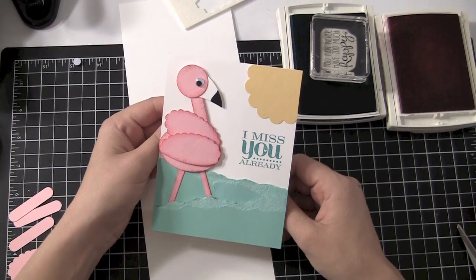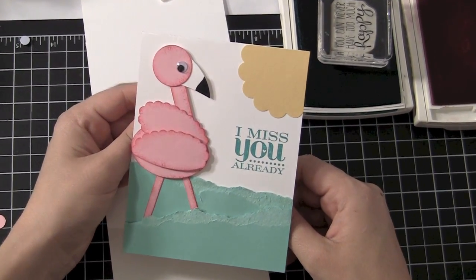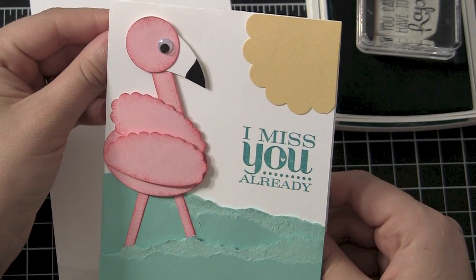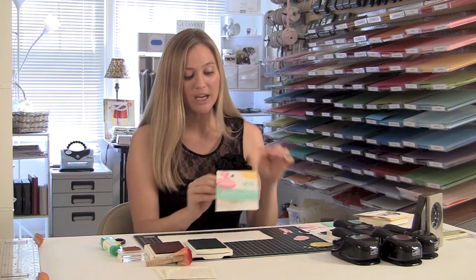But today we are going to do this awesome flamingo. Do you guys notice this color down here? That is the new Coastal Cabana. It is by far my favorite color of the new colors this time around. So love it. This is going to be your Bermuda Bay. So we've got a fun flamingo here.